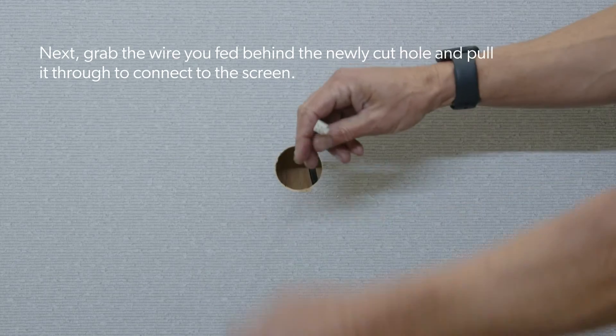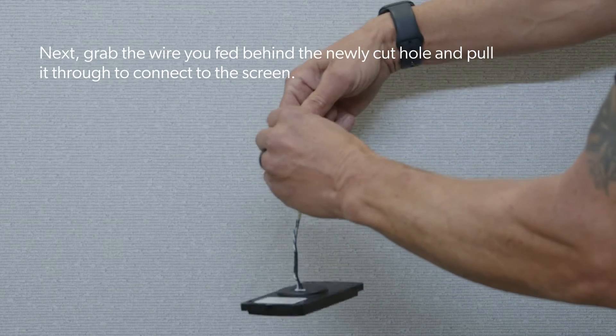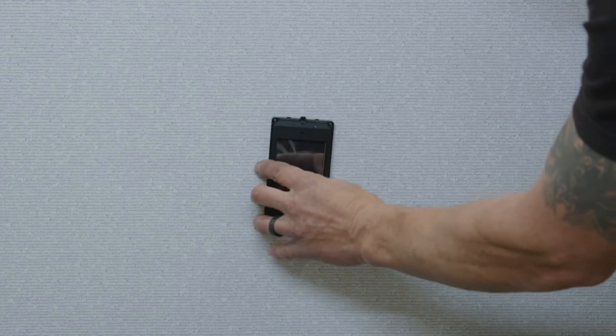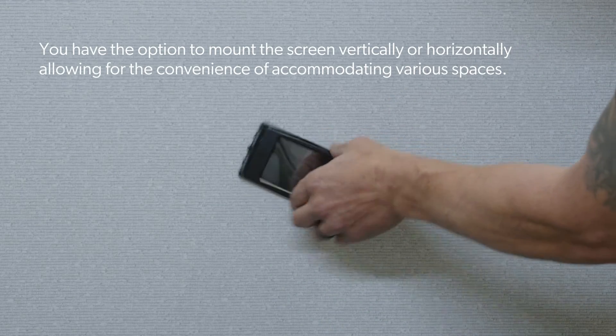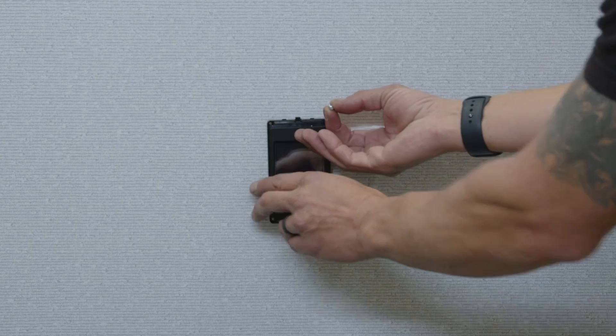Next, grab the wire you fed behind the newly cut hole and pull it through to connect to the screen. You have the option to mount the screen vertically or horizontally, allowing for the convenience of accommodating various spaces.